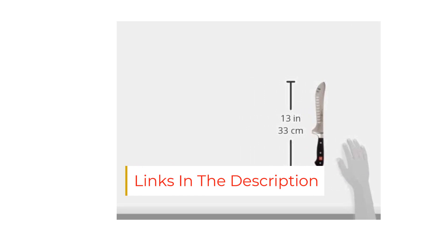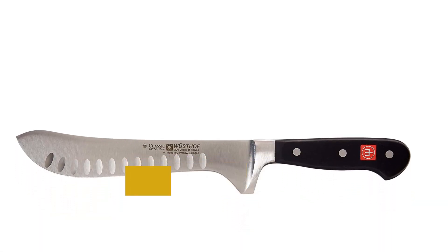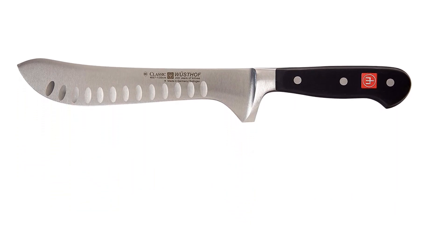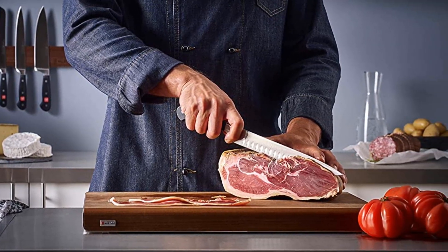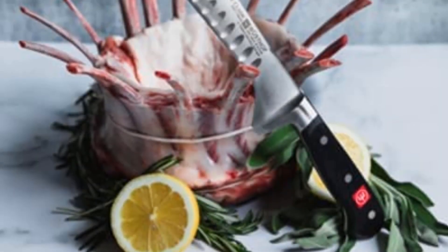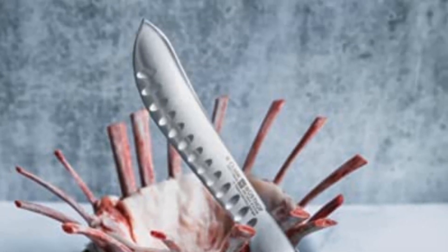The granton edge — the divots on the blade — helps prevent food from adhering, while the fact that it's full tang, meaning the blade runs through the full length of the handle, helps it feel very balanced in the hand and provides more control. The 8-inch blade length is perfect for cutting through chops and steaks and trimming medium pieces of meat. Plus, the contoured finger guard helps you feel confident about really getting in there.